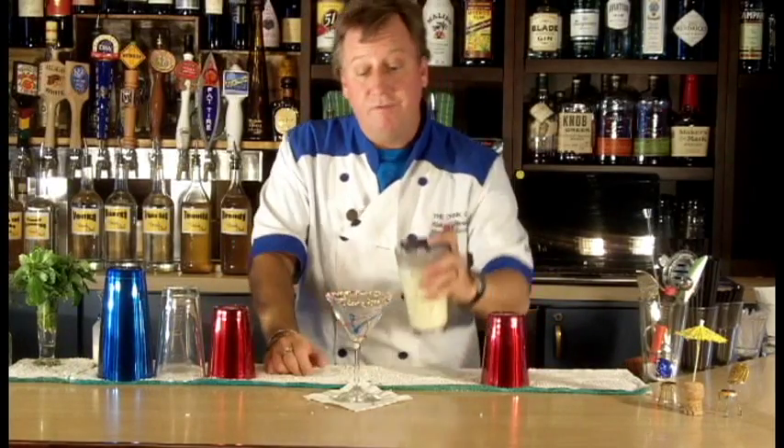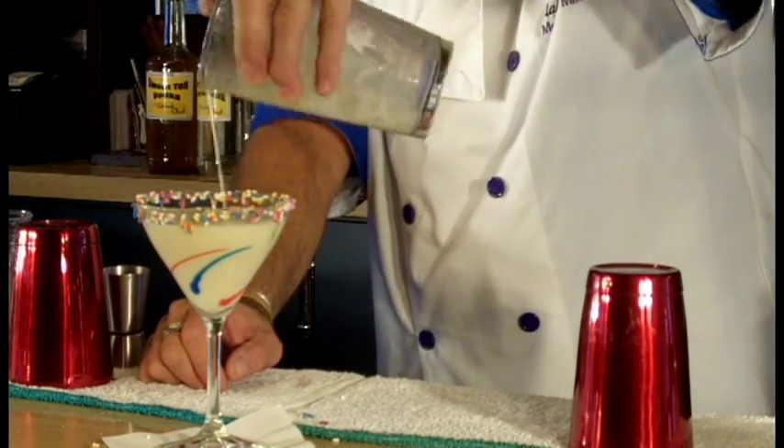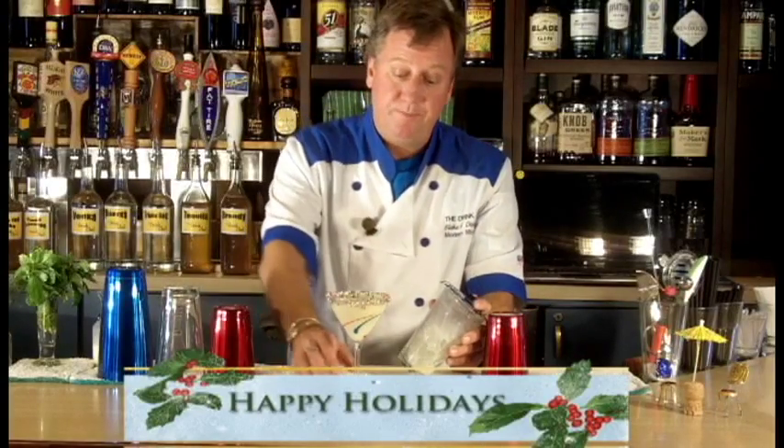And we're ready to serve. That is the Peppermint Eggnog Martini. Cheers.